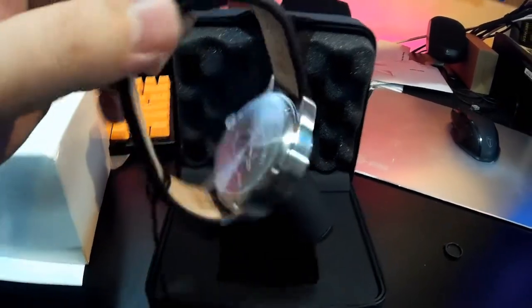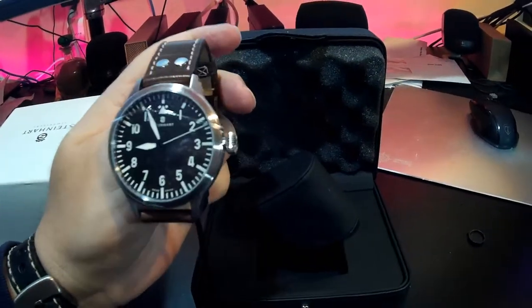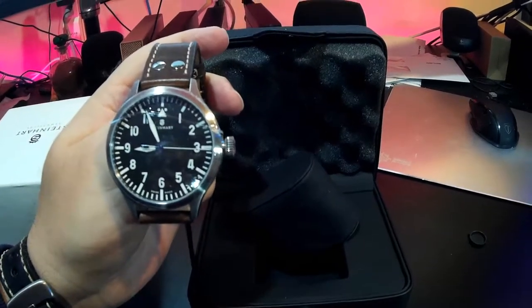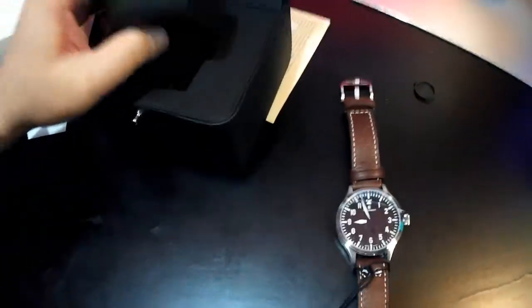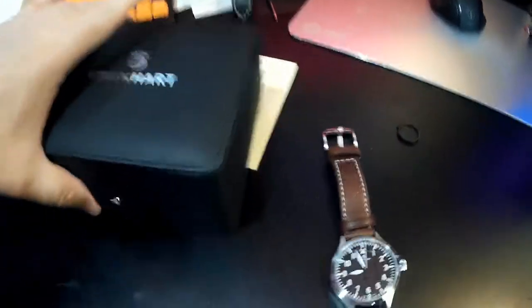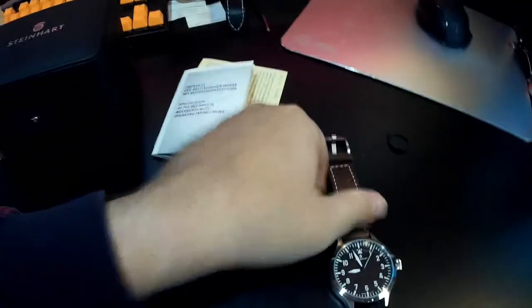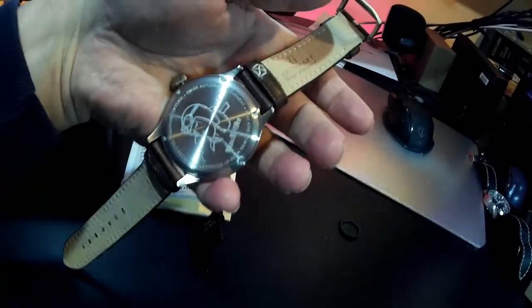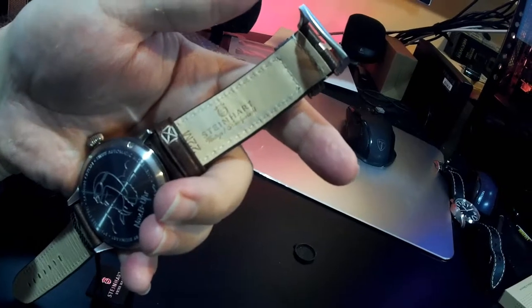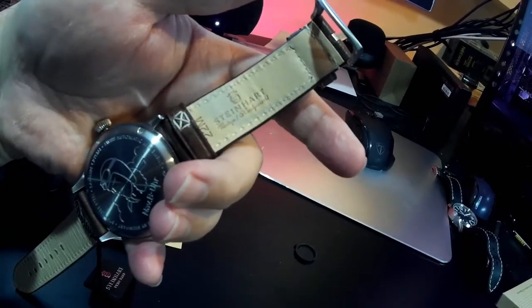The back has an engraving of a pilot. Nice watch — I like this watch. It comes in a nice case. I'm glad it's not one of those generic wooden veneer cases — it's vinyl, it's a nice case. The watch is very heavy. The back has a picture of a pilot, and it's got a Steinhardt-branded watch band.